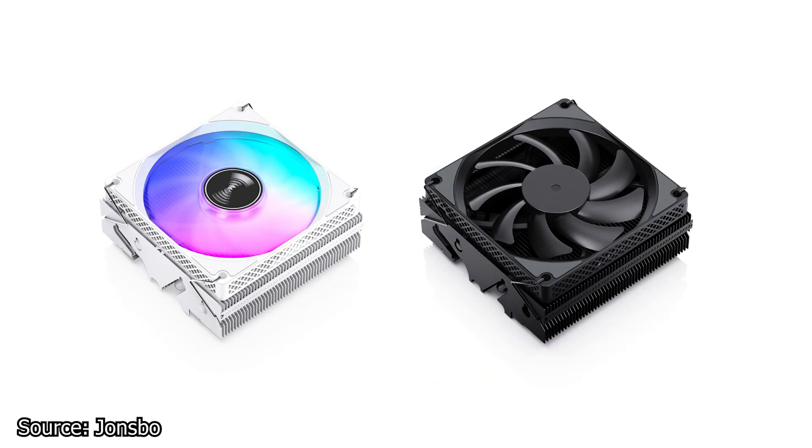Next, Jonsbo has a new top-flow CPU cooler, the HX417-0D, available in two colors: all white or all black. This CPU cooler has a height of just 45.3mm and uses a single 90mm fan with a speed range between 600 and 3300 RPM.